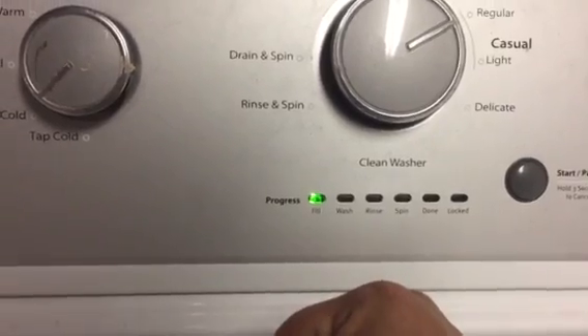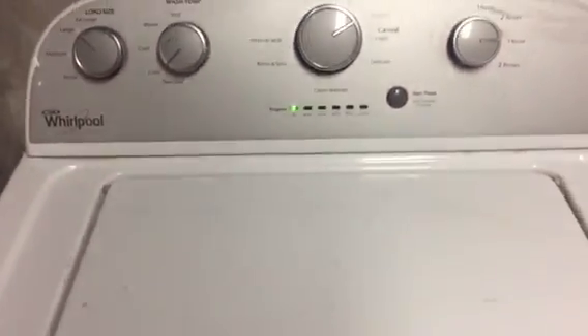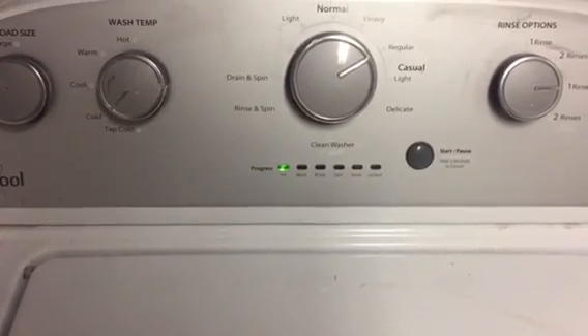I think the motherboard may be bad on this particular model. Like I said, they're about 300 bucks, and the wash machine isn't even worth that. Luckily I got two extra ones, but I hope this tip helps.